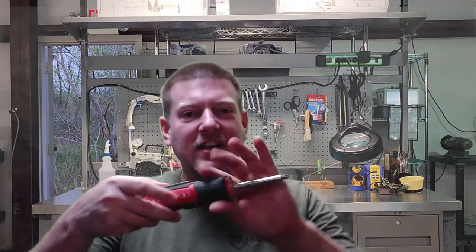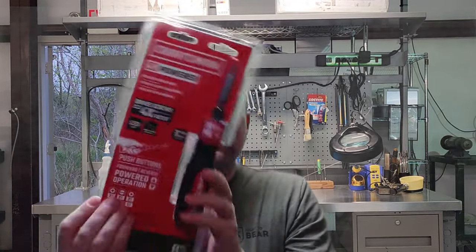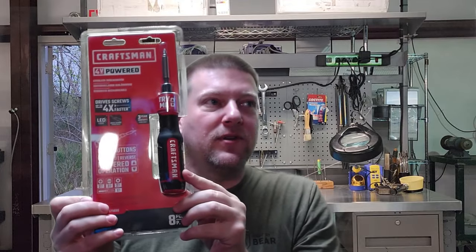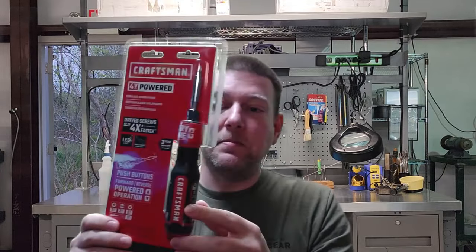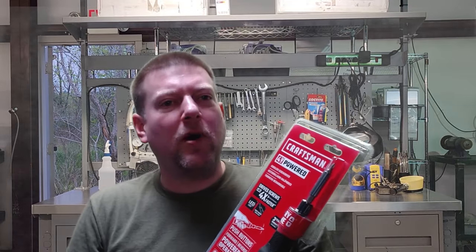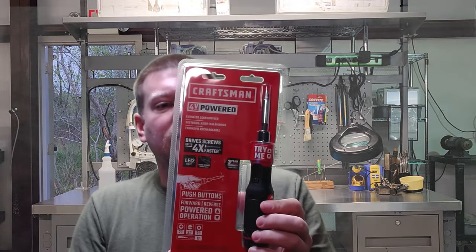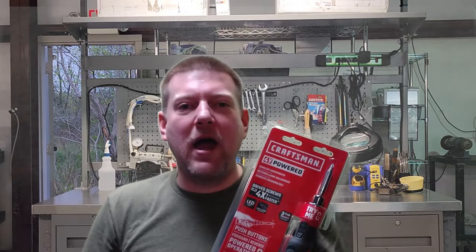Hey everyone, welcome back to Better Biomed. Today we're going to explore screwdriver technology and a new tool I just found — I've never seen this one on the shelf before. It's a new iteration of my classic and favorite screwdriver. It's a new version, four volt, streamlined — lighter, definitely skinnier, and maybe more powerful. New screwdriver technology coming up right here on Better Biomed.